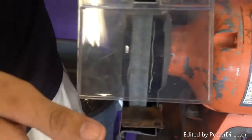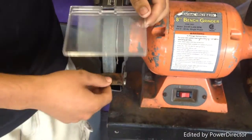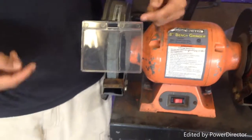Next, you're going to want to adjust your shield and your rest. You're going to want the rest about an eighth of an inch from the wheel. When making any adjustments, you should unplug it. After you turn it off, it's going to keep spinning — make sure you stick around until it actually stops spinning.